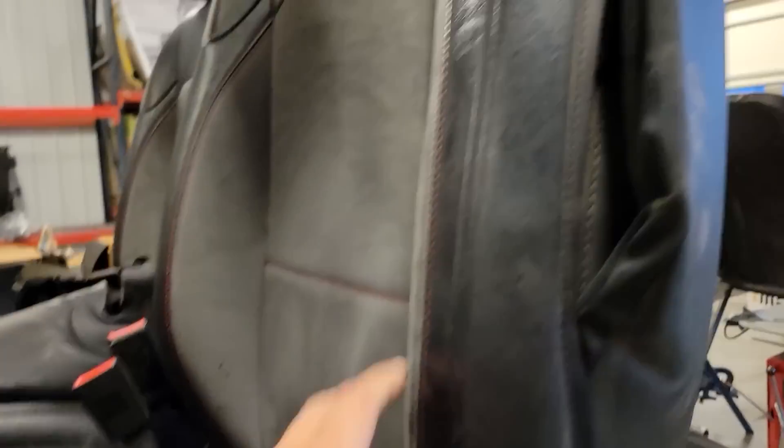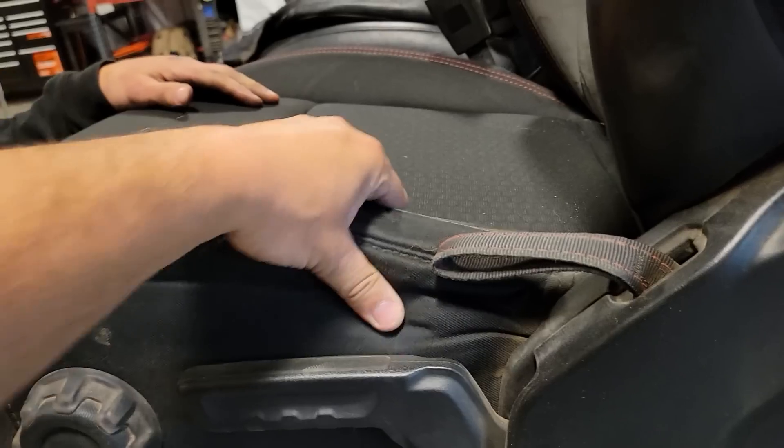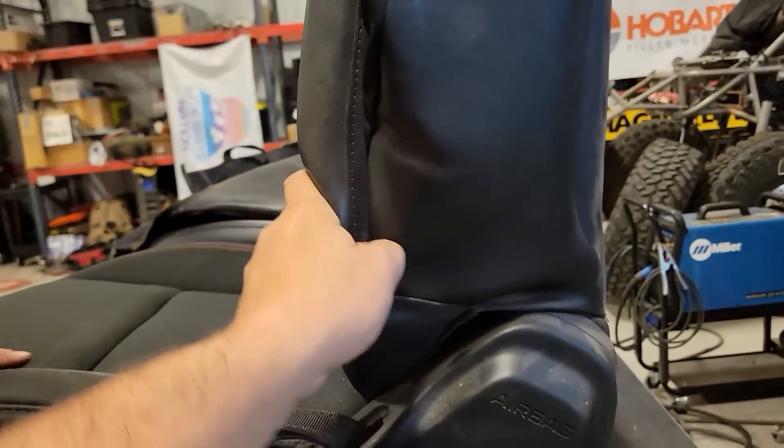There are some pine needles in there, but look at the wear mark right here on the cover — it could literally be brand new. Even this bolster where I sit — pretty decent, pretty nice shape. It's got a little crease right there but that's actually pretty decent. These are the JL Rubicon seats underneath.